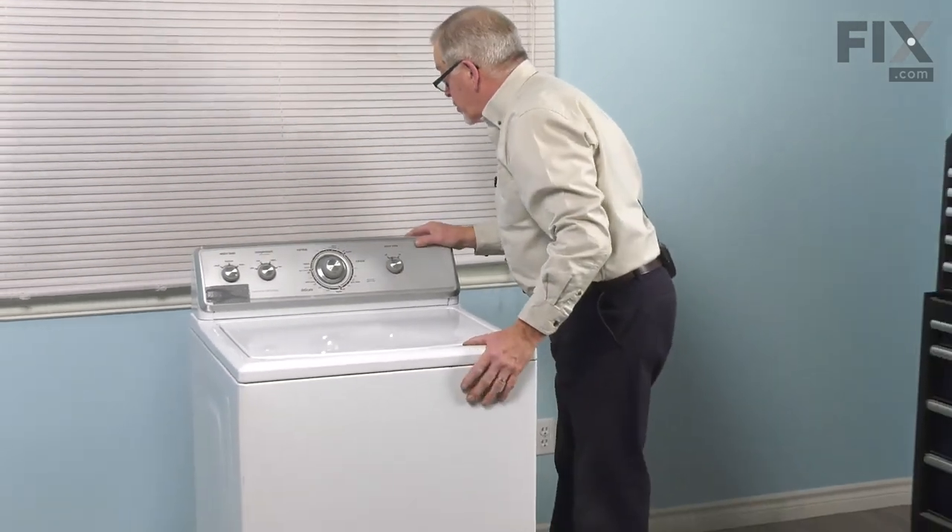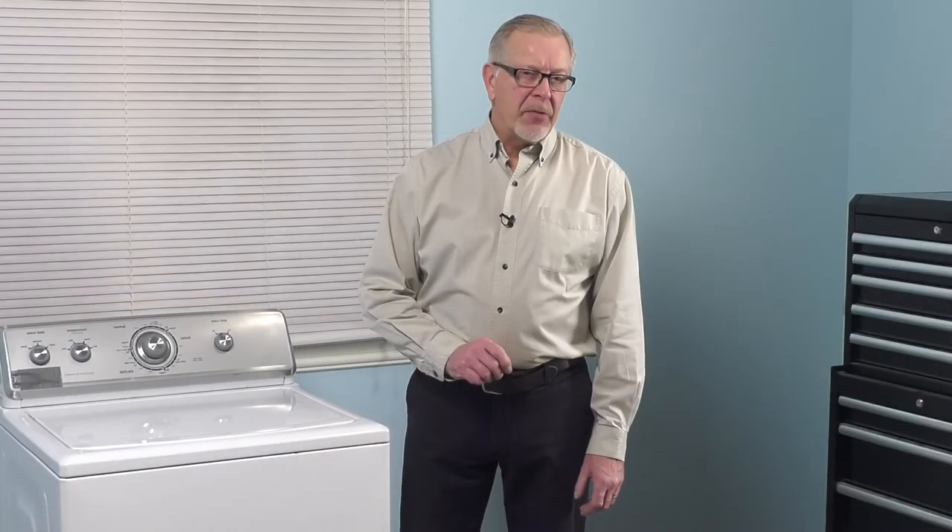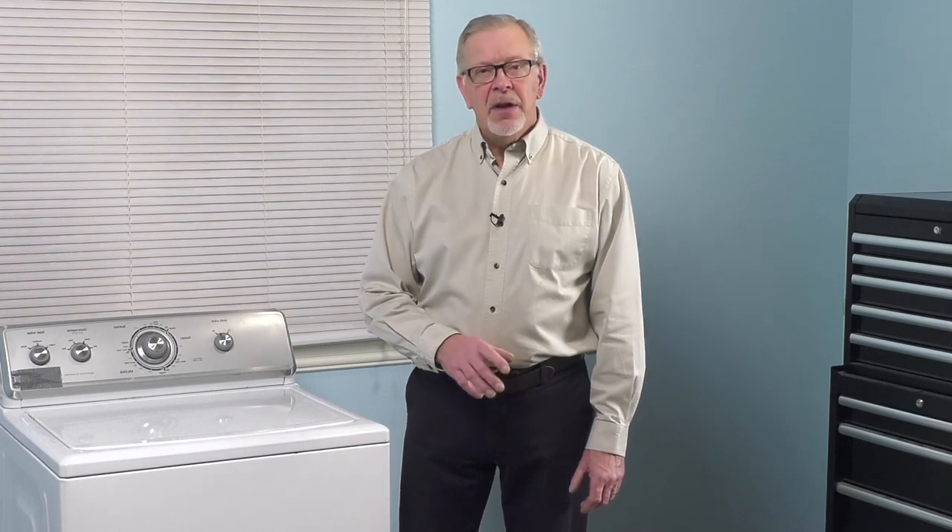Now we're ready to push the washer back into position. Reconnect the inlet fill hoses, turn on the water supply to check for leaks, push the washer back into place, reconnect the power, and your repair is complete.